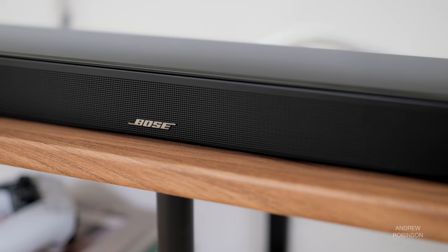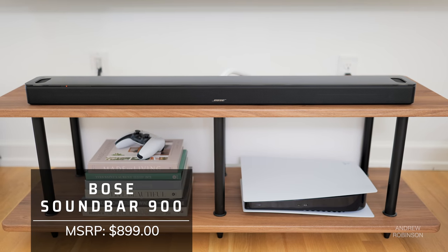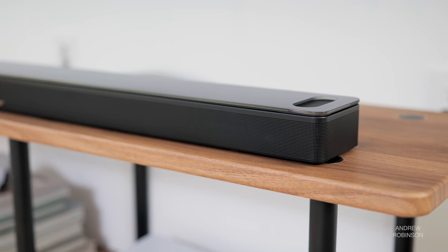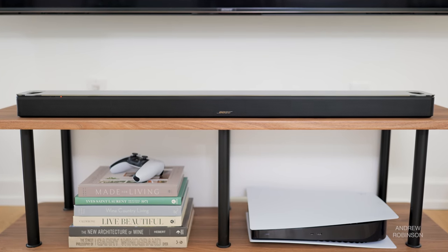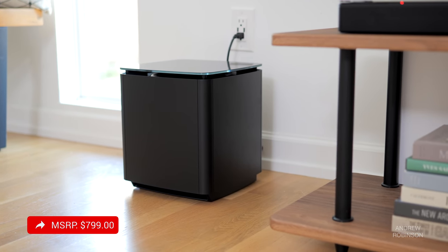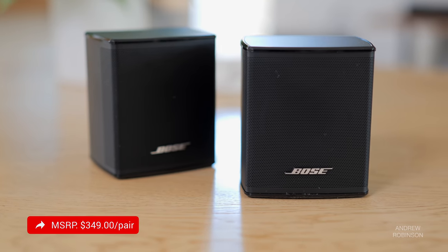The 900 is Bose's first Dolby Atmos-enabled soundbar. This ultra-compact soundbar looks very much like the Bose 700 we already reviewed, with one notable exception: the inclusion of upward-firing drivers. The 900 has seven speakers, including a dedicated center speaker for better dialogue intelligibility. You can expand the 900's multi-channel performance by adding a compatible Bose subwoofer and surrounds.